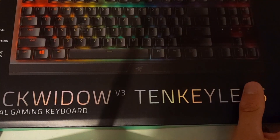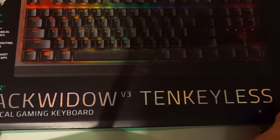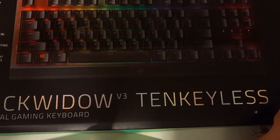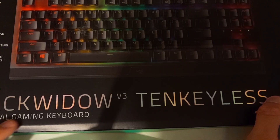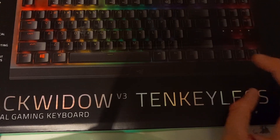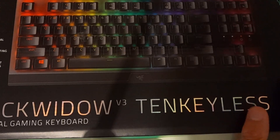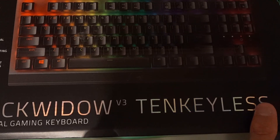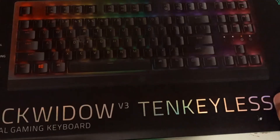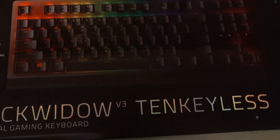Here we've got a BlackWidow V3 10-keyless mechanical gaming keyboard from Razer with their green switches. This is a $200 keyboard, just letting you know.